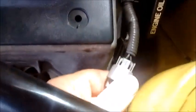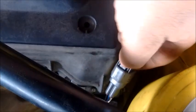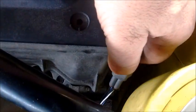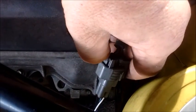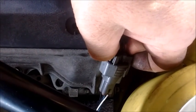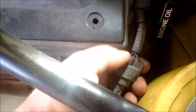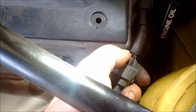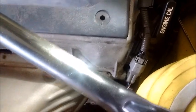But first, before doing that, we need to disconnect this O2 sensor wire from the harness. It's pretty easy to do just by pressing this tab. Some things are tough to do one-handed. So just by pressing this tab and pulling on the end of the O2 sensor connector, it should come out. I'm going to go ahead and remove it and then we'll resume after I remove the O2 sensor.